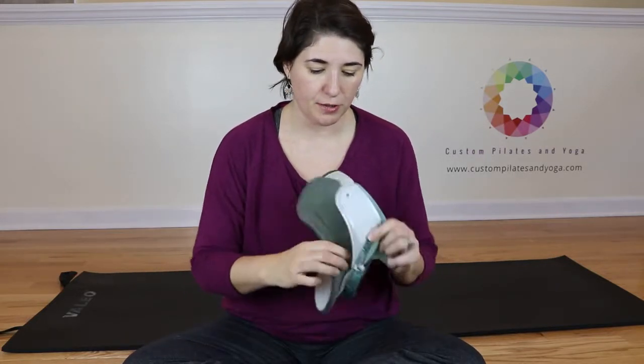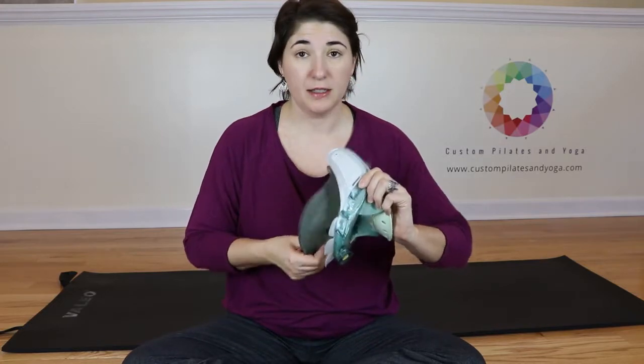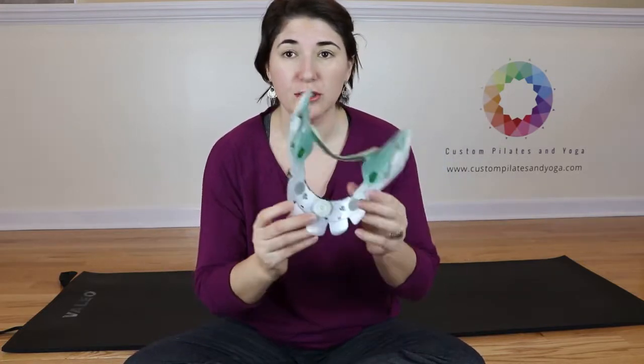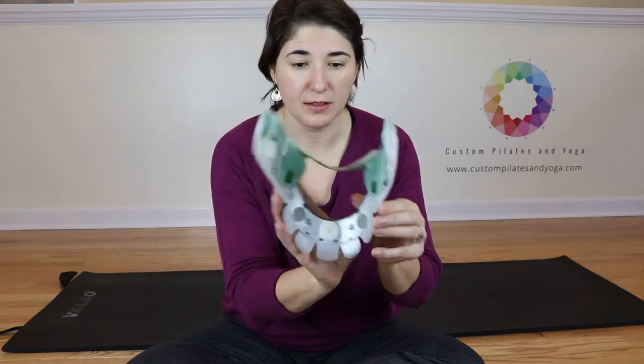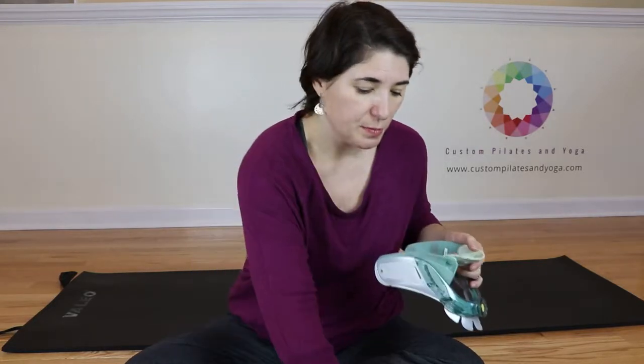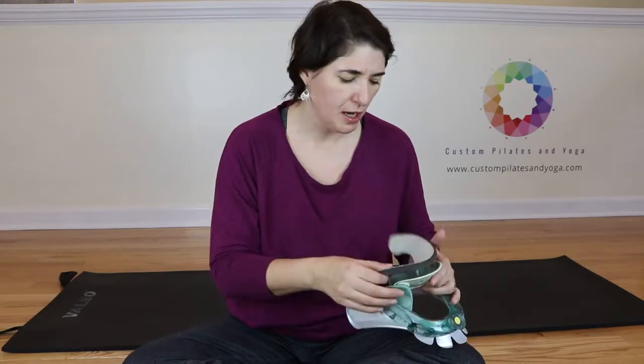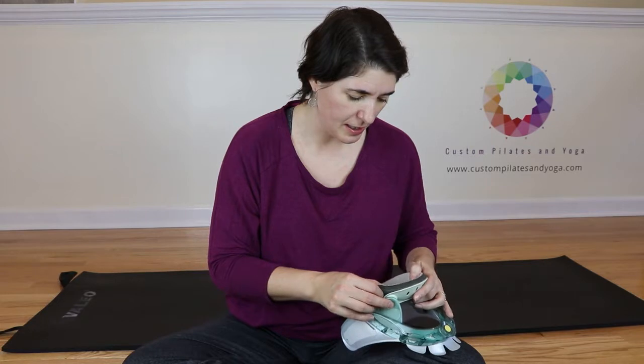And you would take off the old pads. I didn't bring my replacements with me, so I'll just put these back on. So here's what this looks like with no pads on it. And then I always put my neck one — the chin cradle part — first, and then try to get that centered.